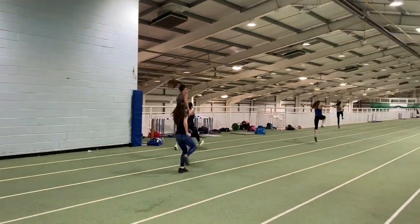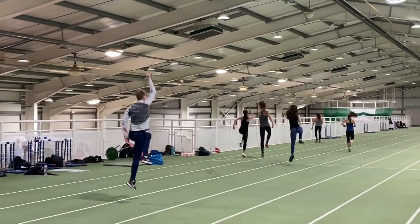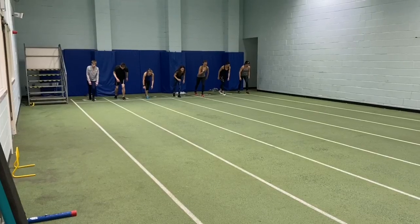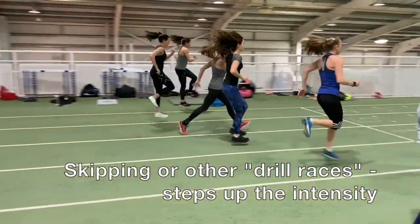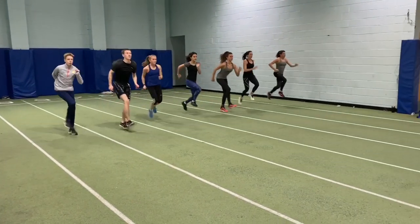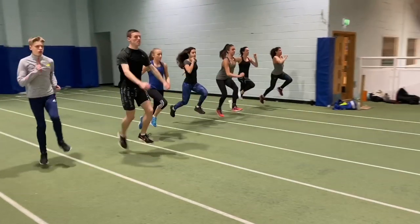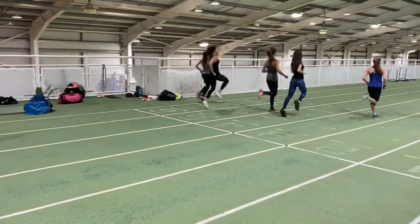Adding more plyometric exercises which focus on vertical displacement has been a new emphasis this year. Here you can see one of the skipping races which we did recently, and it forces the athletes to move as quickly as they can, thus sharpening them up optimally for the indoor season.